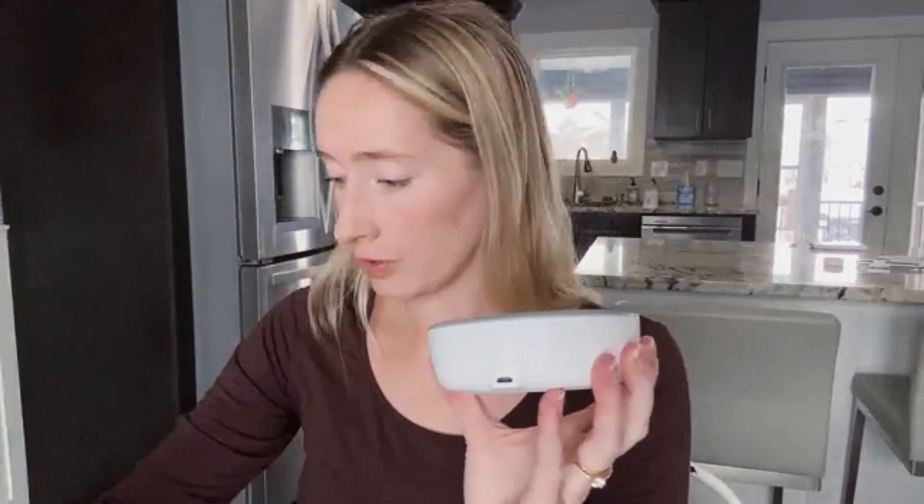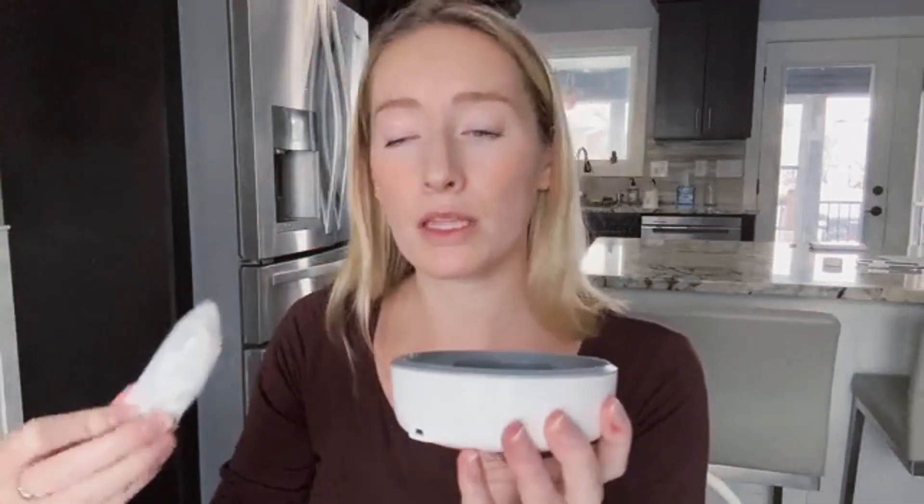I'm going to show you my initial reaction to using this for the very first time. Here is the head massager, and it comes with a little holder like this, which is also the charger. You plug it in and place the massager on here to charge it — you can see a little charge indicator. And then there are mode settings, so let's give this baby a whirl. I'll start on the low setting.